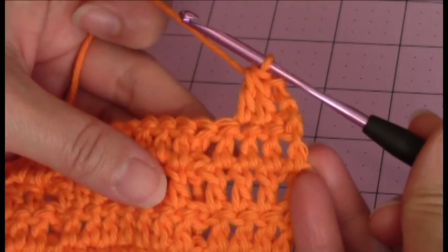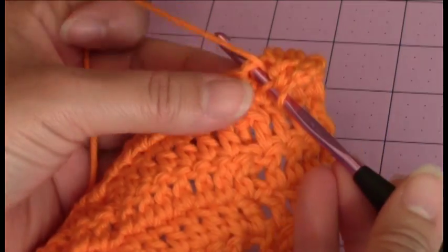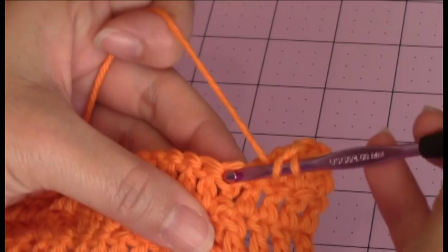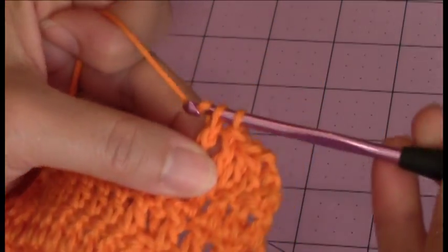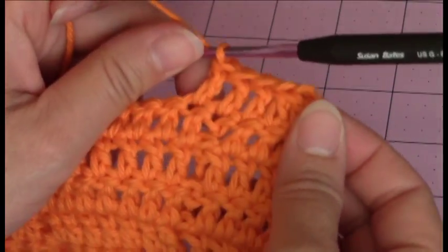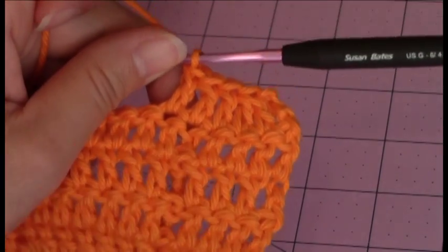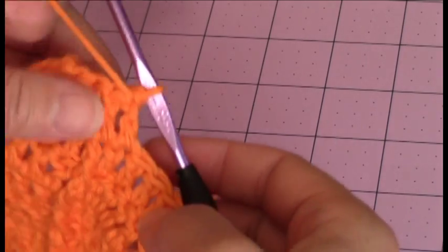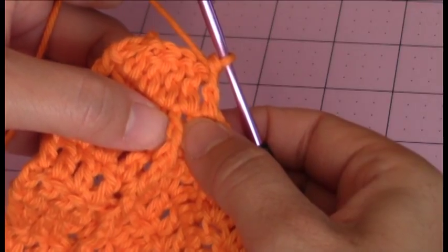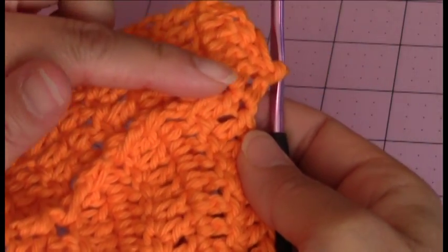Then you're going to make 1 double crochet into the next 3 stitches. This is what your work should look like so far. Now you're going to turn your work and make a front post double crochet around the previous row's front post double crochet. You can see how we worked past the previous row's front post double crochet, because now we want to take the curve and move it this way.